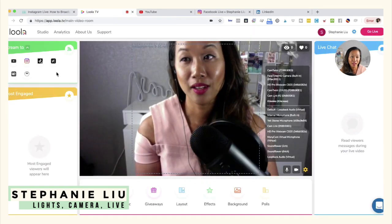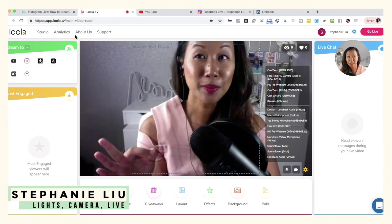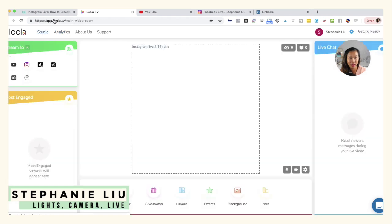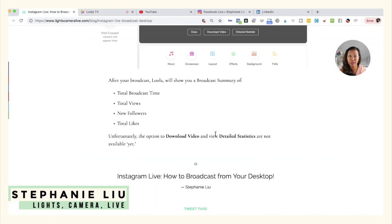The only thing about Loola TV right now is that it's still in beta, so a couple of things aren't going to work. Like if I click on Analytics, nothing pops up — it completely disappears. And if I wanted to download the video or get detailed statistics, those options aren't available either.